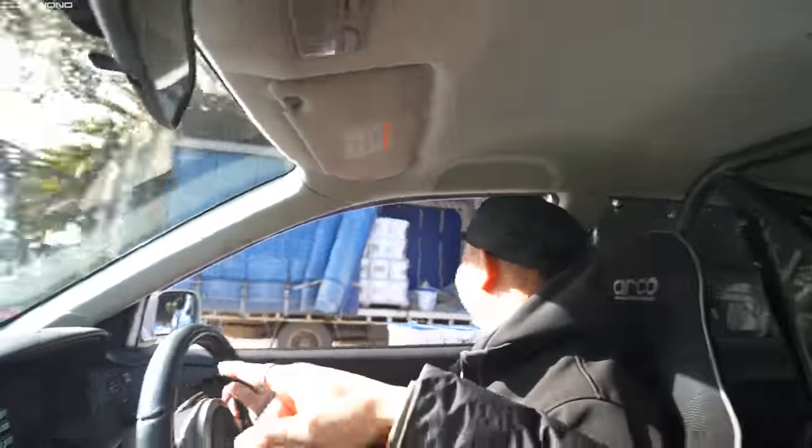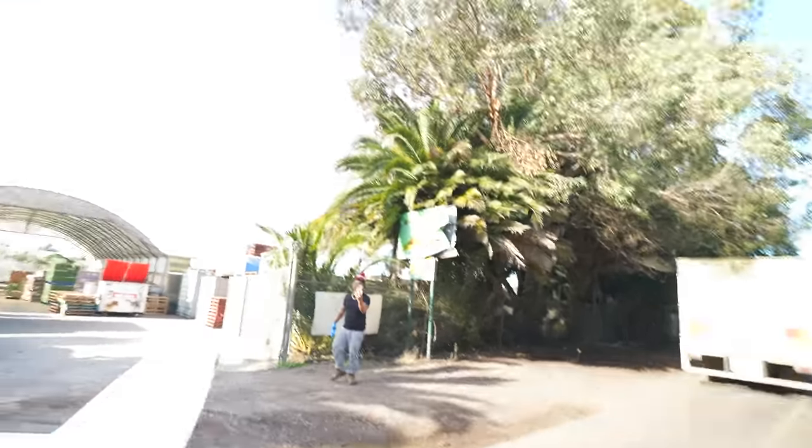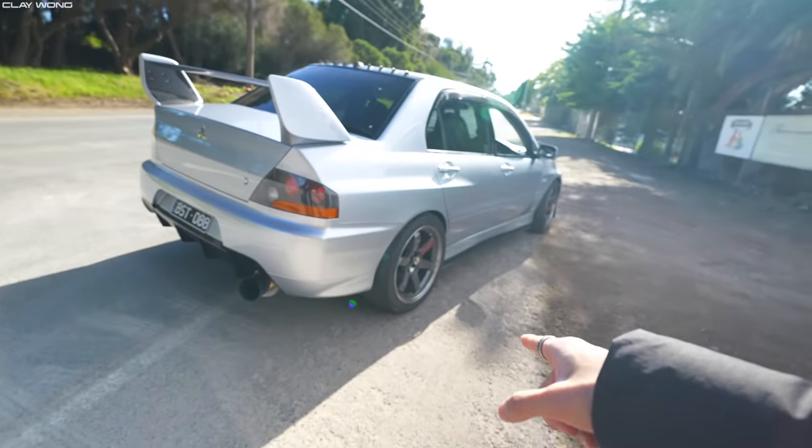They spot something in a nearby driveway. It turns out to be a crazy white body Top Secret R35 GTR — very clean. Clay says he's definitely going to have to come back to do a video on that car. They meet the owner briefly, exchange thanks, and Clay confirms he'll be jumping in the Evo himself now.